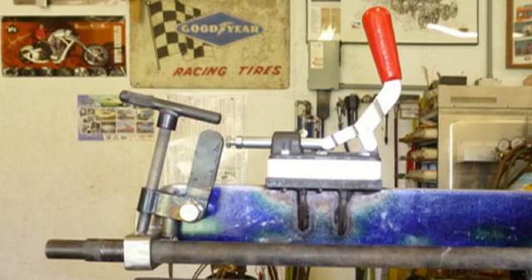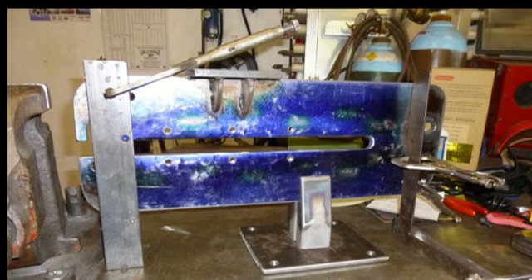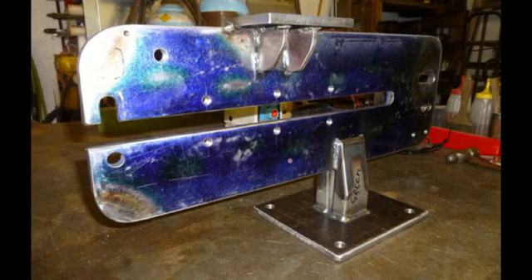This is the quick release assembly. Here it is in the open position, and here it is in the closed position. Gene had a base at his shop that he was going to use for mounting the bead roller, so I had to make a pedestal for the bead roller itself that would have the same bolt pattern as his base. Here it is welded.